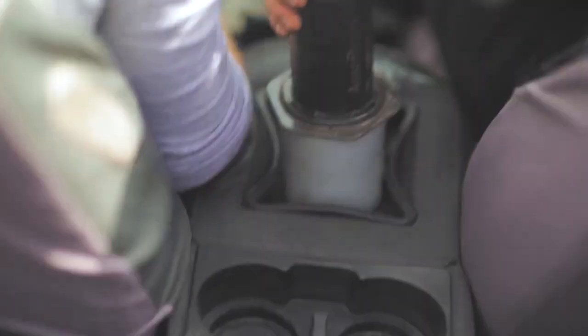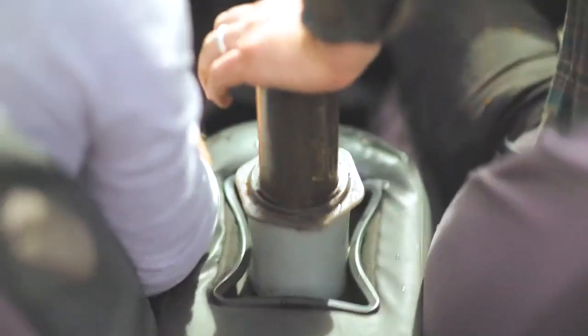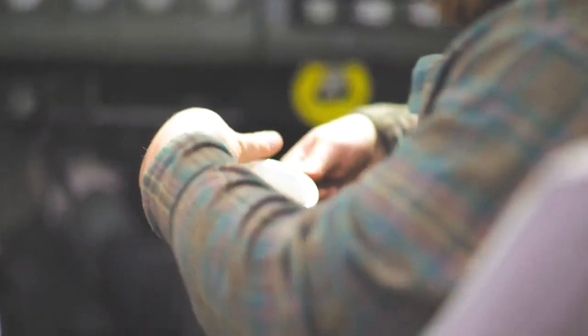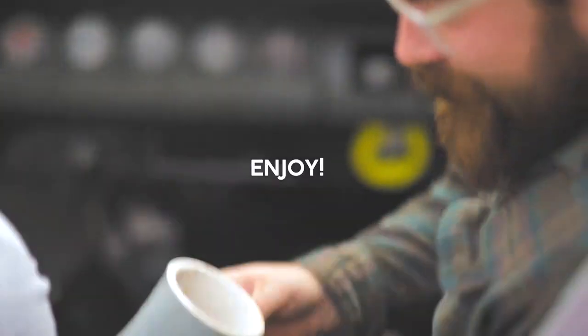We're shooting for a 30-second plunge, making it one minute total brew time. Once you start to hear a bubbling, fizzing sound, that's when you stop. Now we have a delicious 9-ounce cup of Aeropress.